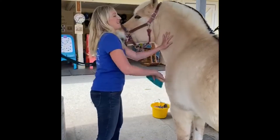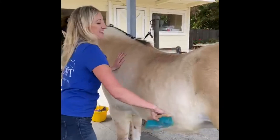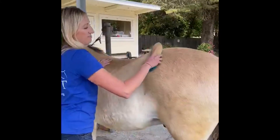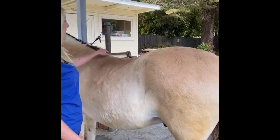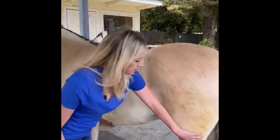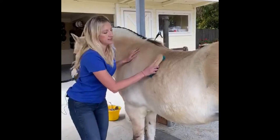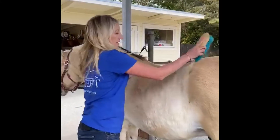Now we're going to brush off all the dirt and hair that we loosened up with the curry comb. I love Elf's color. He's a yellow dun, and that means he's this kind of yellowy color, and then he has a dorsal stripe down his back, and he has these dark points at his feet, and he almost has these zebra stripes here too. That's a characteristic of the breed.